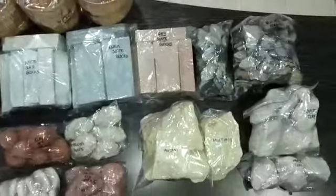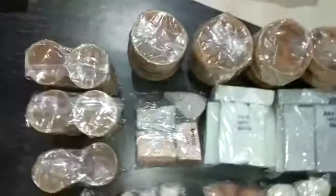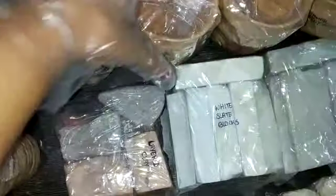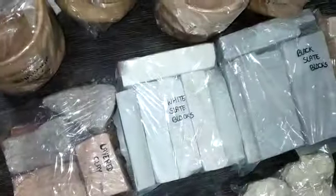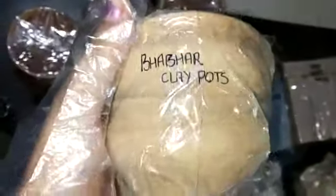So this is your order. Baked bhabar clay pots, properly packed and fully covered with plastic and cello tapes. None of the clay pots are broken.